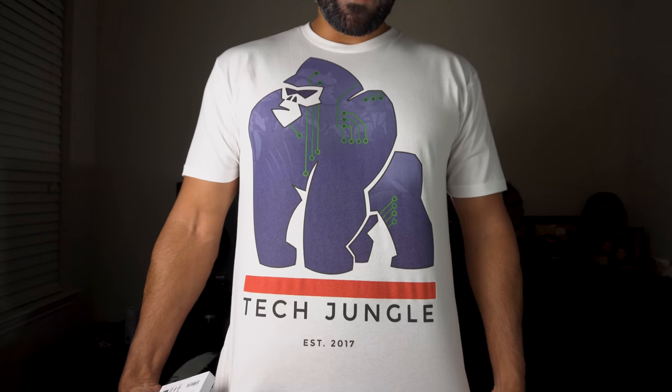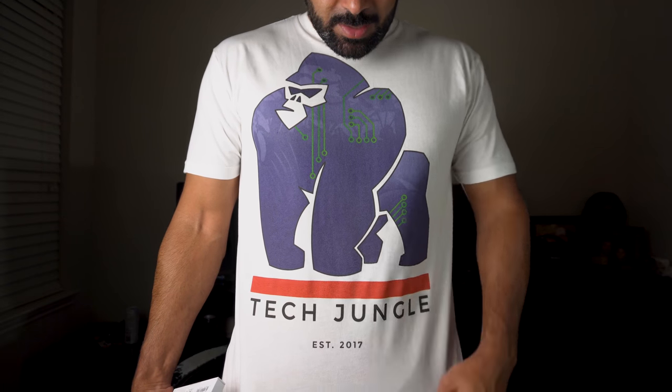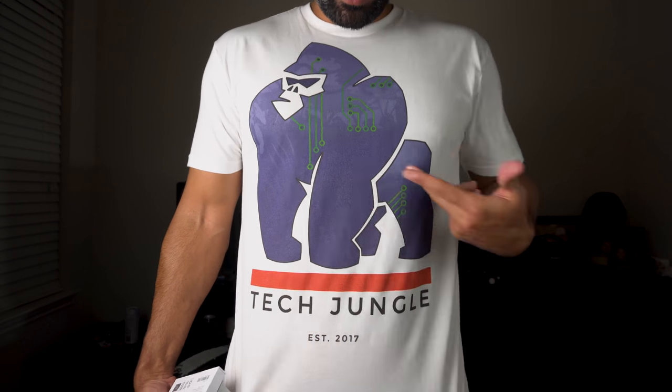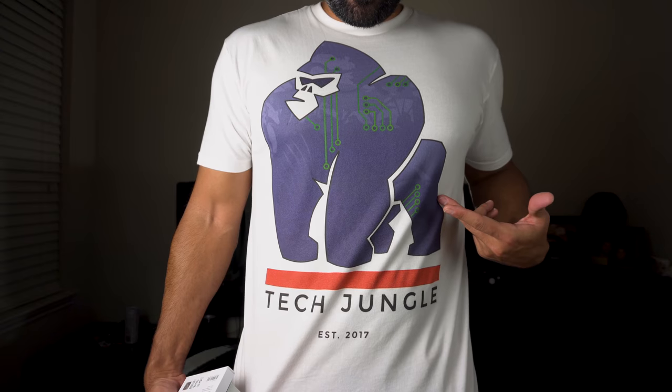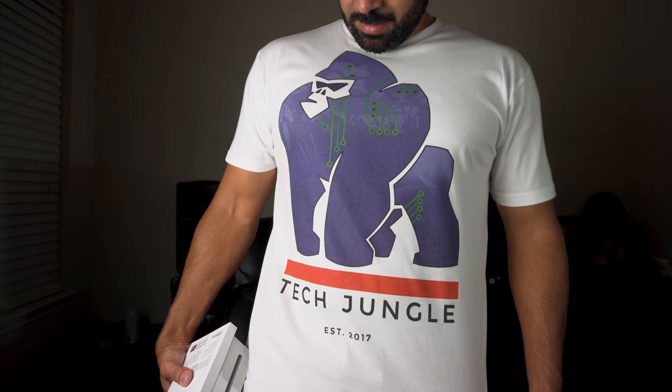One piece of awesome technology I picked up is the Google Pixel 3, and I also got a protective case for it. But before we unbox, I wanted to show you all this — the Tech Jungle t-shirt, established 2017, with a big crazy tech gorilla on the front. Let me know in the comments if you'd like to pick one up.